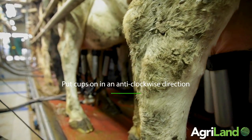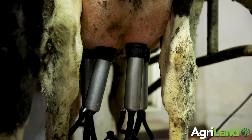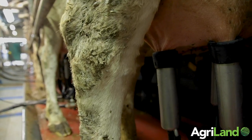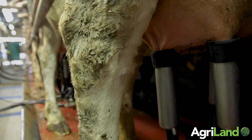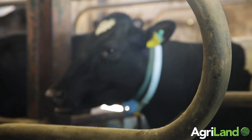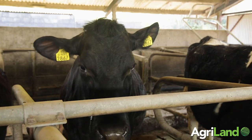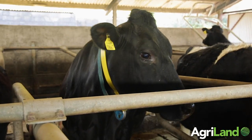I would always advocate starting at the front of the parlour and walking your way back — two reasons for that. One is, particularly in bigger parlours, once the first four or five cows are in place you can start cupping while the other cows are filtering in. The second reason is when you're taking off the clusters, when you're maybe three-quarters of the way back the row, you can actually release the row that you're taking the clusters off of.